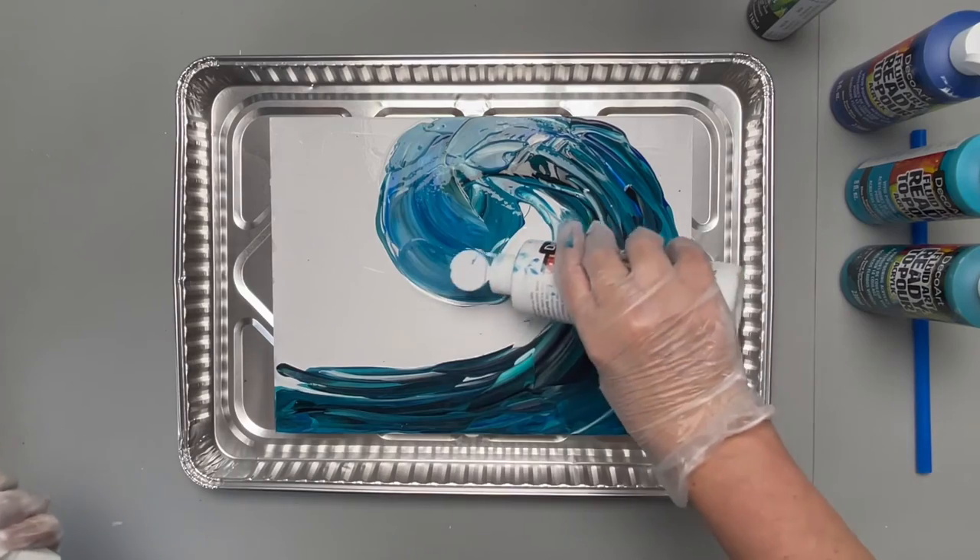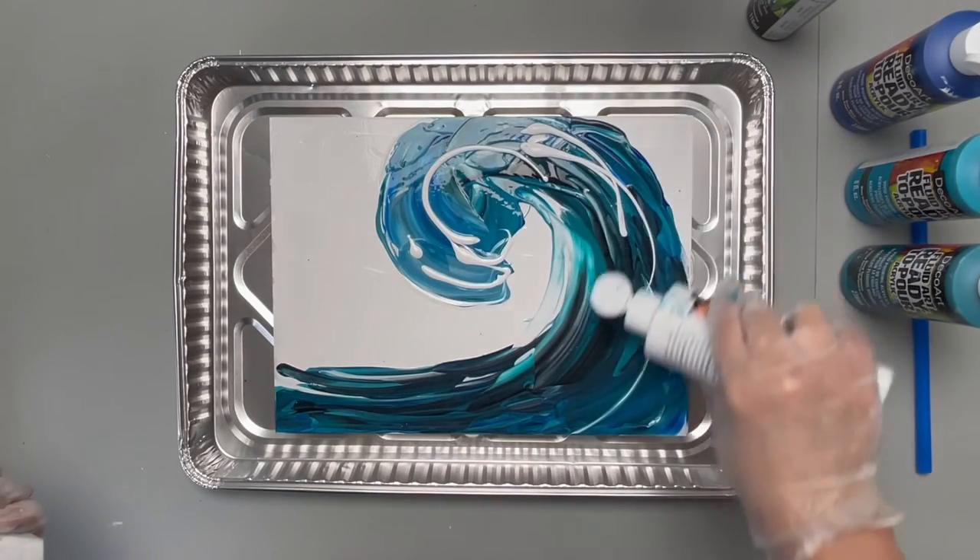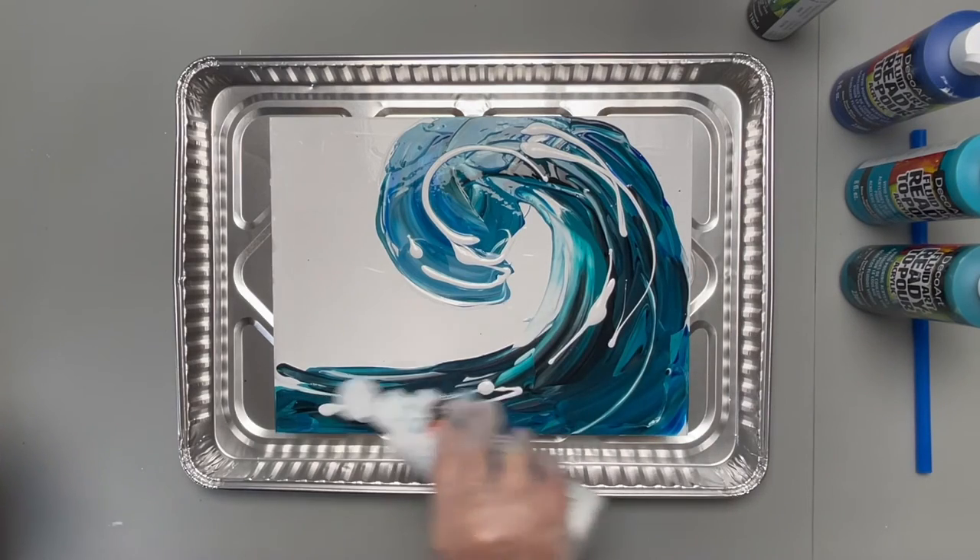Now I want to lay in a little bit of white, especially right around here — the top where that wave starts to crash — and then just drizzle it right into that wave.